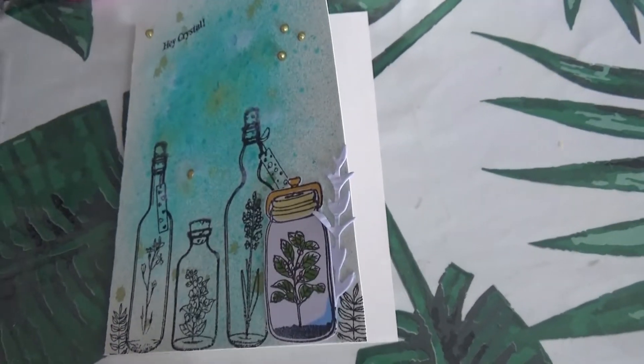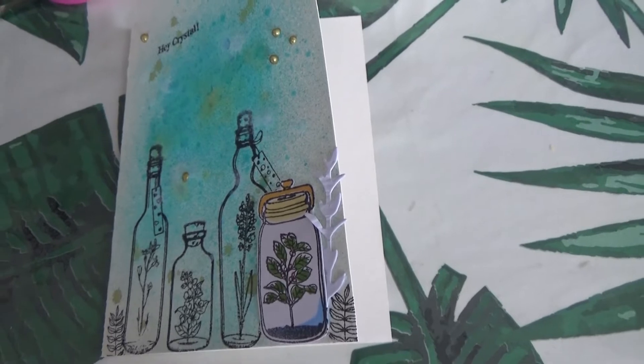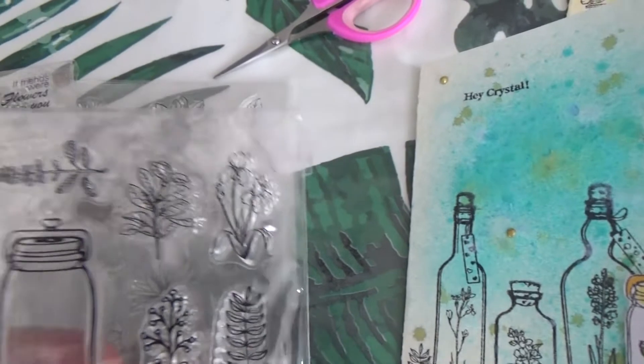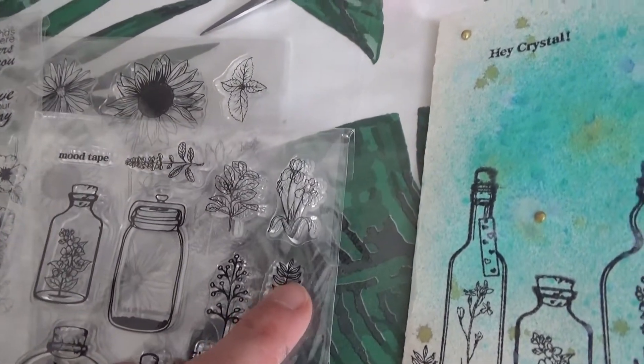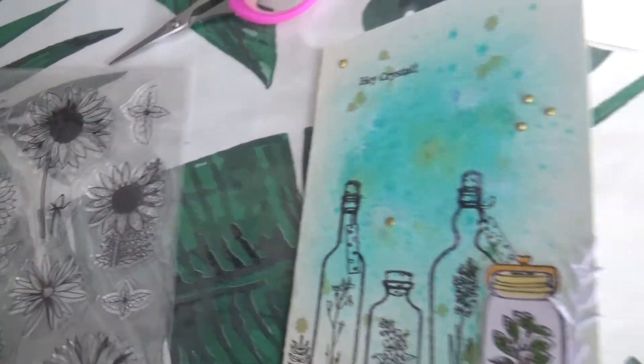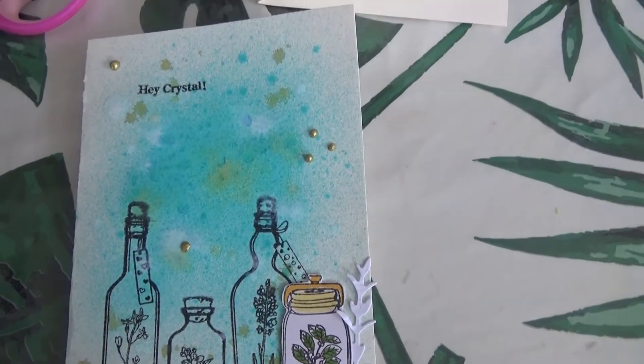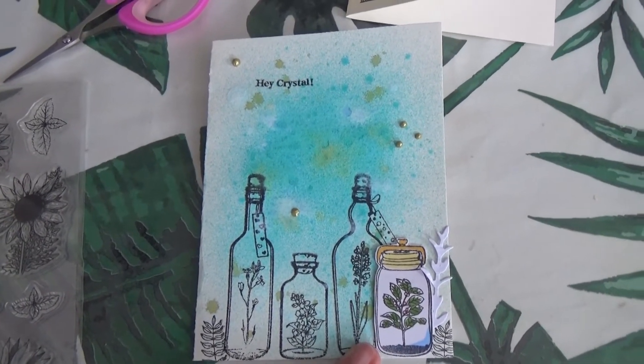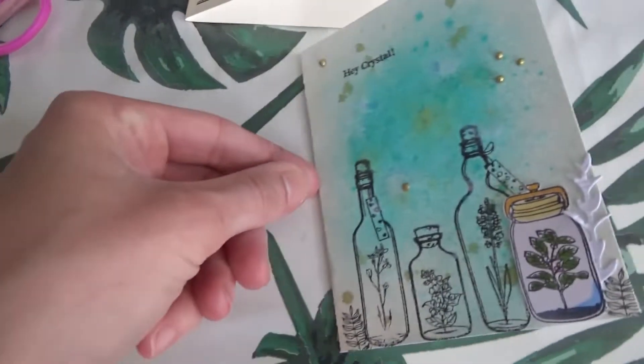Et pareil j'ai rajouté des petits tamponnages sur les côtés. Donc c'est la même planche, j'ai utilisé ce tampon-là. Donc voilà pour ces deux petites cartes.